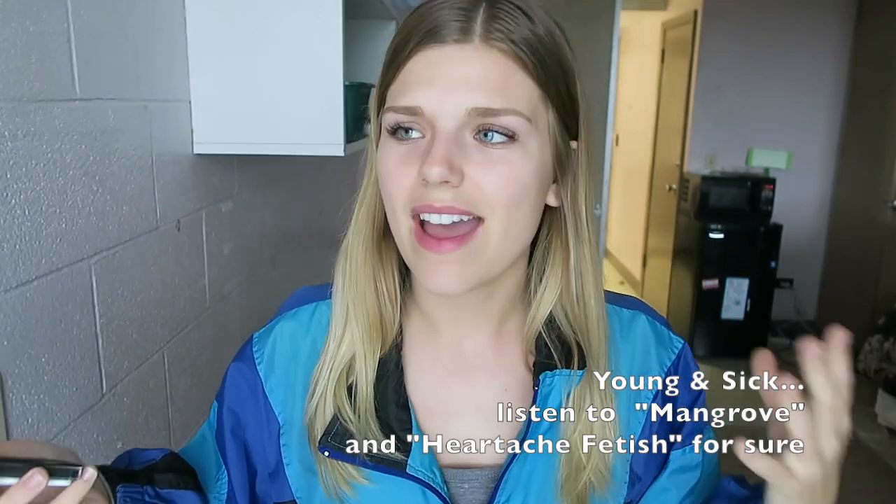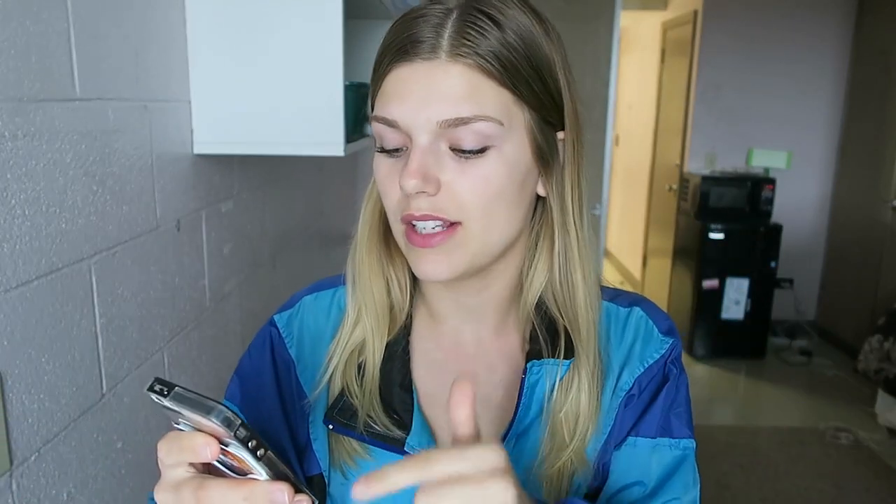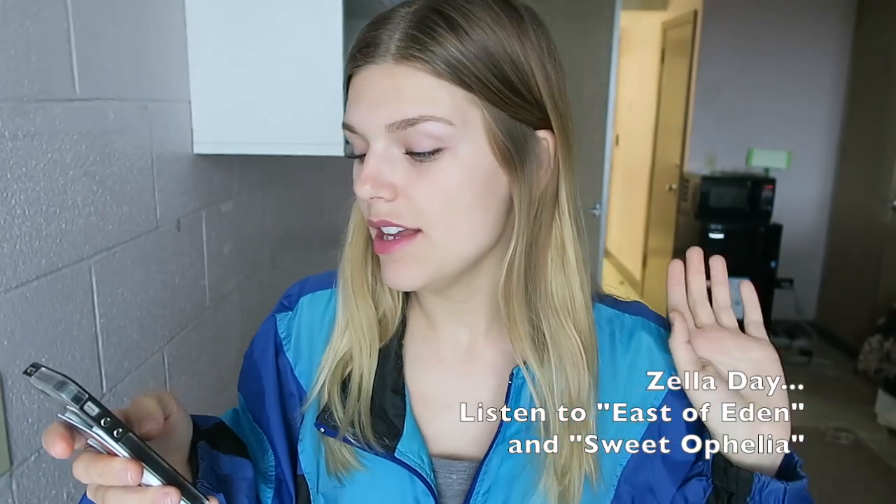I found this artist named Young and Sick — he's this Dutch guy and I just love his music, so you'll find a lot of his stuff on there. Zella Day — let's talk about it. If you like Lana Del Rey, you will love Zella Day. The fact that they rhyme is just a cherry on top. She's almost my age, like 20. When I found her music I was like, 'Yes.' She sounds a little bit like Lana Del Rey — sometimes you're like, 'Whoa, it sounds like Lana' — but she sounds like a happier Lana, more upbeat. East of Eden is really good, Sweet Ophelia — literally all of them are really, really good.